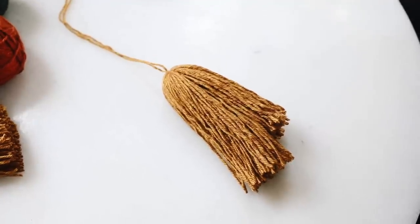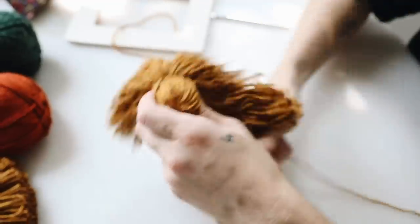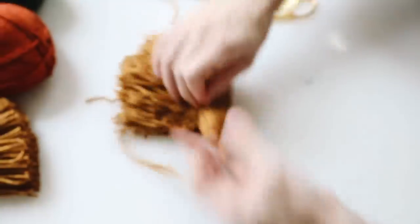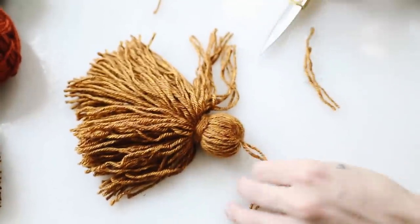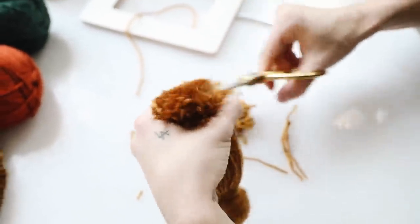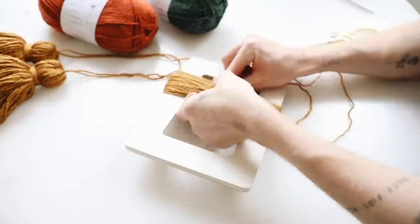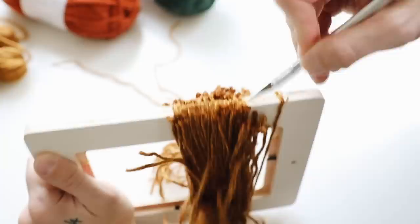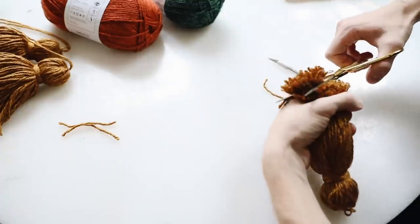I slowly worked the tassel out, then took another piece of yarn, tied it around the top to create the ball portion, and wrapped it around a couple of times to make a thicker area. I trimmed the excess and evened out the ends. The tassels came out super chunky and fluffy. I repeated this process to create three yellow, three orange, and three green tassels. From one ball of yarn you can get about four tassels per color, so keep that in mind.